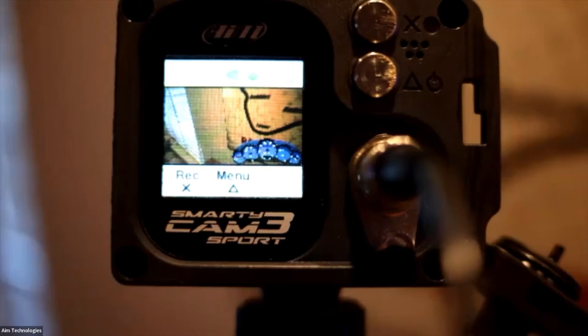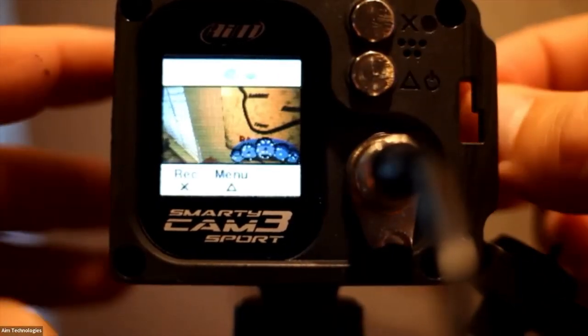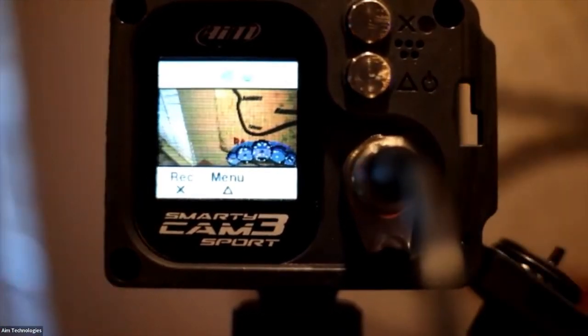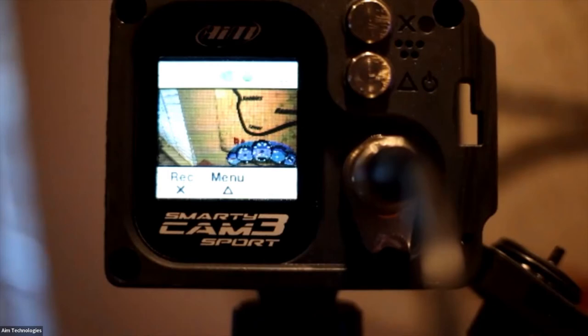This is the Smartycam 3 Sport. I've got this camera set up so you can see the screen. The first thing you'll need to do — which many people find different — is that you have to actually insert an SD card. The SD card going into the camera essentially configures itself to represent what the device is. I'm going to stick the SD card inside now. Once it's inserted, you'll see up on the device how much space is available on the card — it's configuring the SD card to be used with that particular camera.